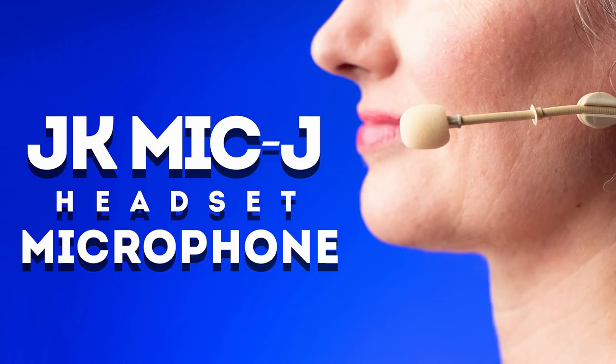We also have a review coming up on the JK Mike headset microphone. Headset microphones are pretty handy for demonstration-type things, lectures, and things of that nature. This is a very affordable one at $29 US — we've got a review on that one coming up.